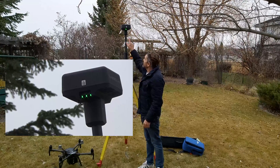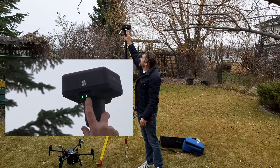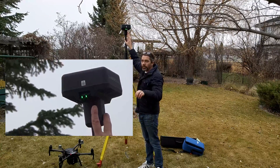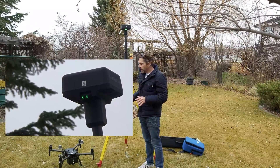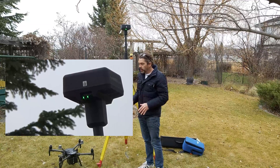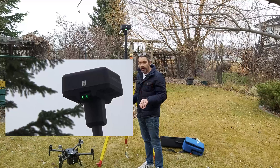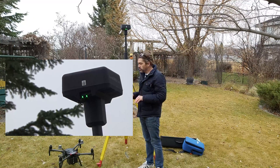The second thing to check is the light on the far right — it should be blinking four times. When it blinks four times, it means the unit is acting as a base station for the M210. There are five different settings available, so make sure it's blinking exactly four times before proceeding.